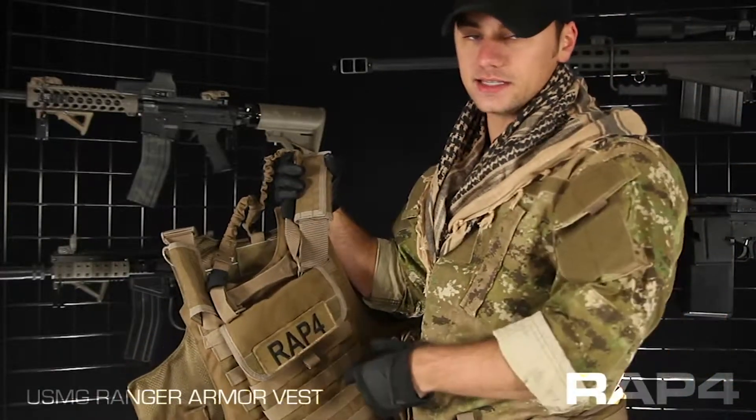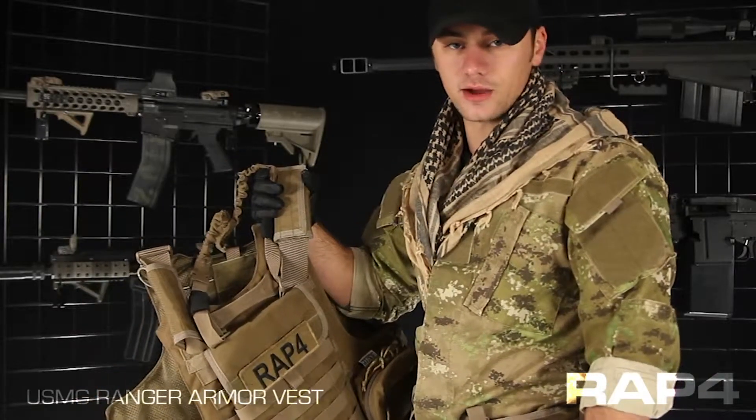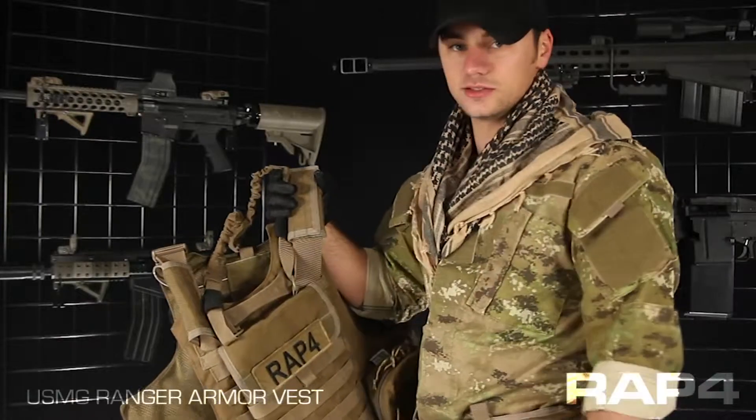Here on the back, we've got a high-tension drag strap. This drag strap is gauged at over 500 pounds. So no matter how big you are, no matter how much gear you have, your body will still be able to drag you out of a bad situation.